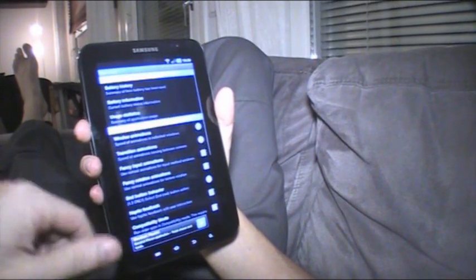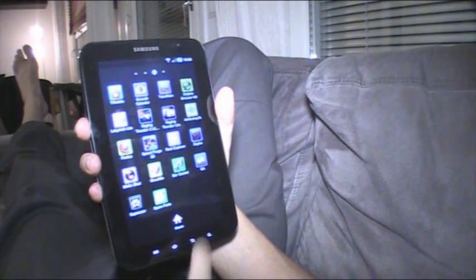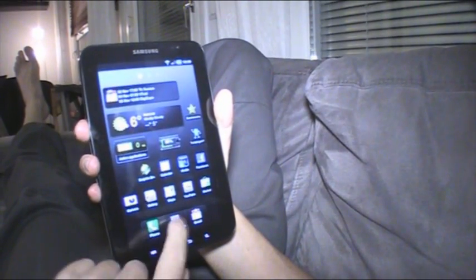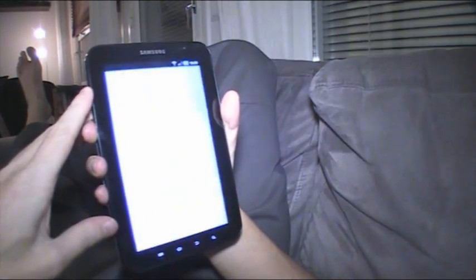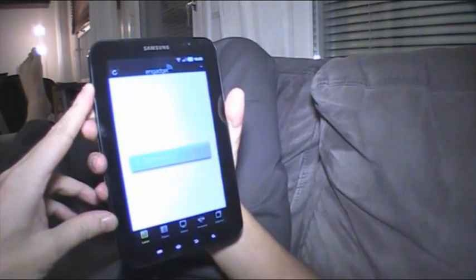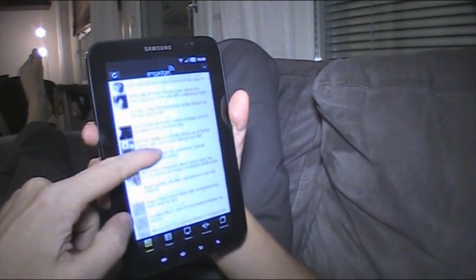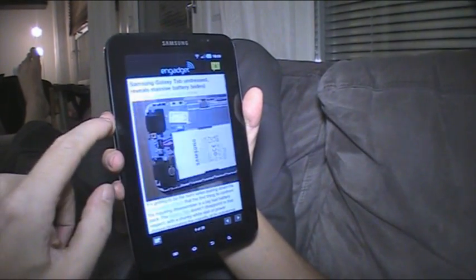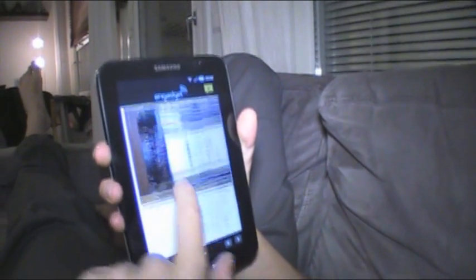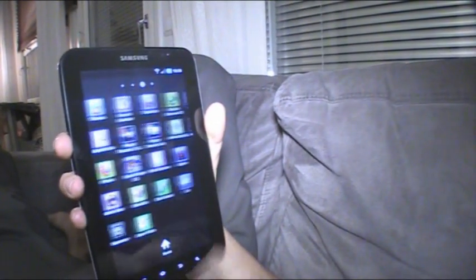There are other settings in Spare Parts too — be careful using those, but there are some nice ones if you wish to explore. Now everything is working fine. Let's open Engadget — and their app is on full screen too. Let's see if there's any cool news... oh, 'Galaxy Tab is dissected' — that's actually my video!